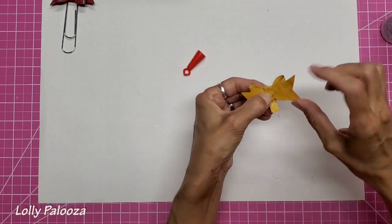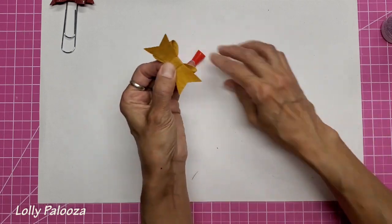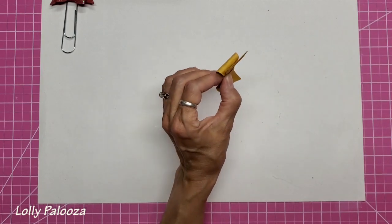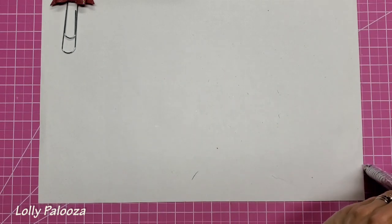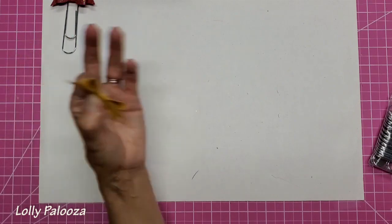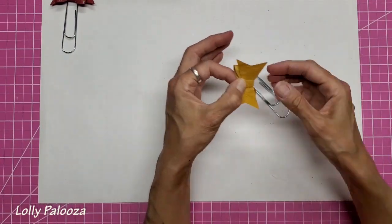Of course this is the back, so you're not really going to see it anyway, but you want to get a good fit there. Now the clips that I'm using to put these on I got from Etsy — these are sold all over the place. I don't really know what they're called, but the seller is I Craft for Less and I will give you a link down below to that shop. I am using a permanent glue to adhere this to that.